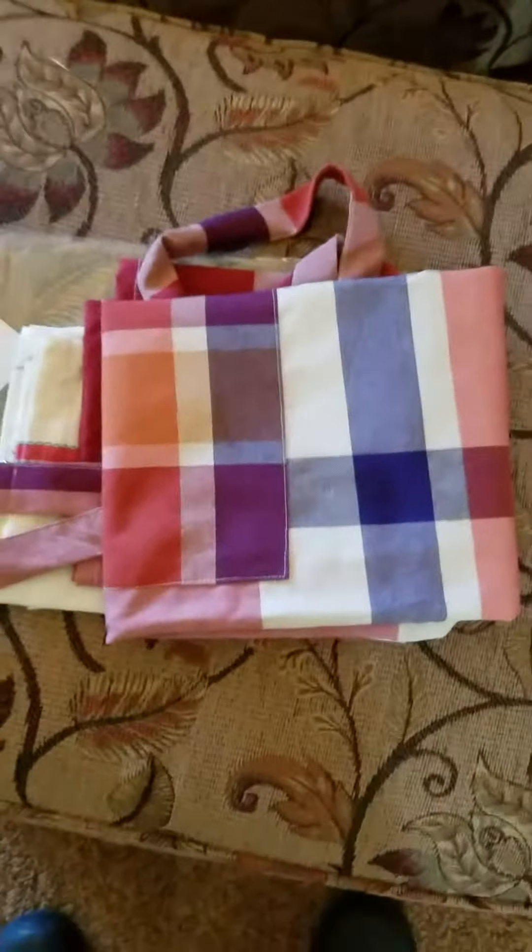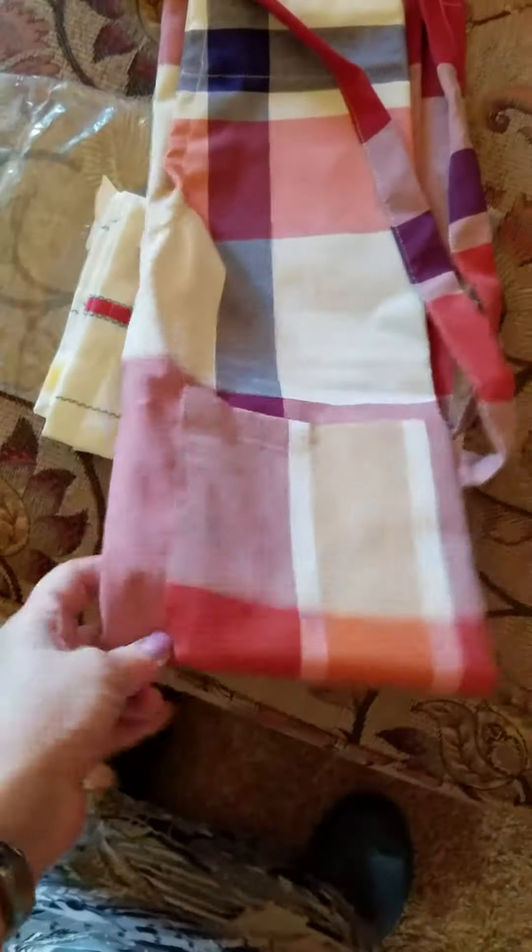I want to review the StoreIndia Adjustable Kitchen Apron. They call this pattern multi-check, and as you can see it's more like a red plaid-ish kind of thing.